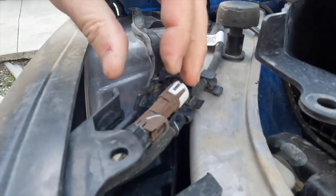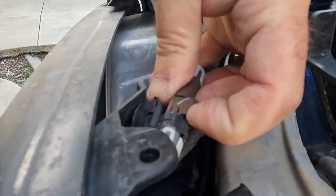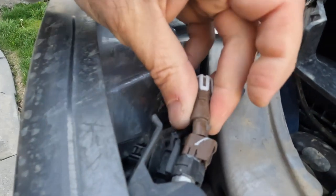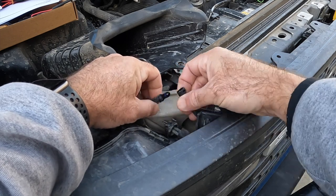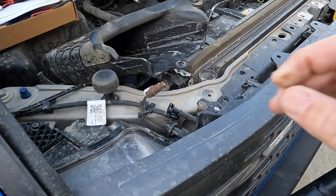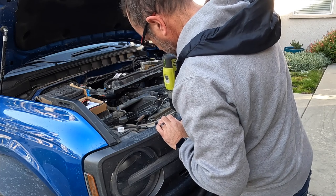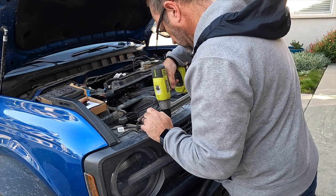Next up, if you have the trail camera in the front, you're going to disconnect the little wire harness that goes to the camera, as well as the washer hose that goes to the camera. Go ahead and disconnect that.